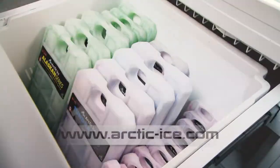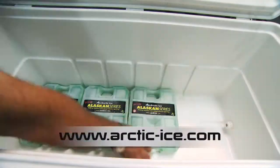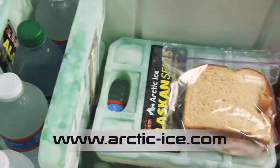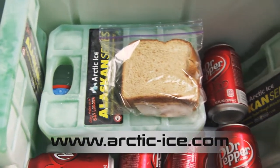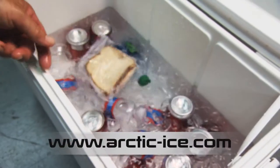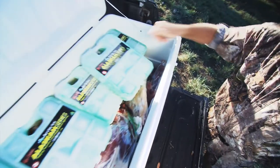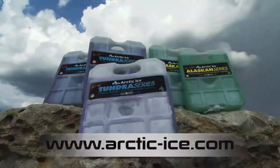For camping, fishing, hunting, or anything outdoors, bring along Arctic Ice. Simply freeze these versatile cooler packs and they're ready to keep your food and drinks cold throughout your outing. Arctic Ice can maintain in a cooler 60% longer than the equal weight of regular ice. With no more mess or soggy food, Arctic Ice is clean and easy. The Alaskan Series can maintain a sub-40-degree cooler for days, and the Tundra Series can keep game fresh until it gets home. Choose Arctic Ice.